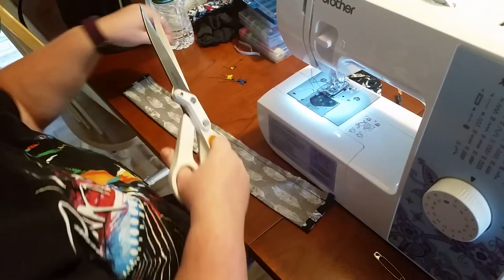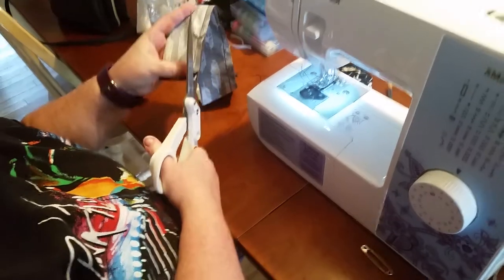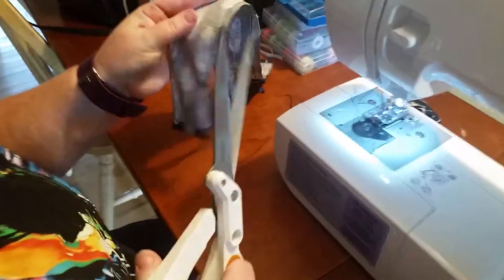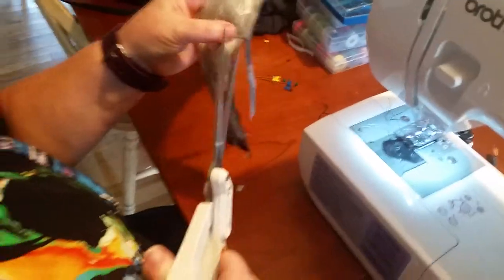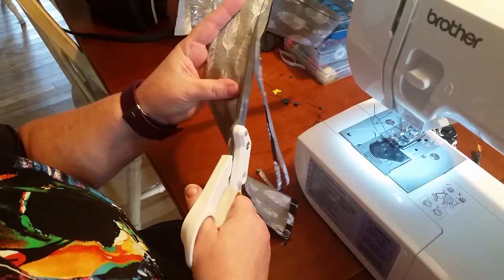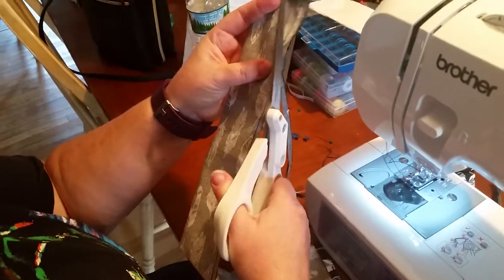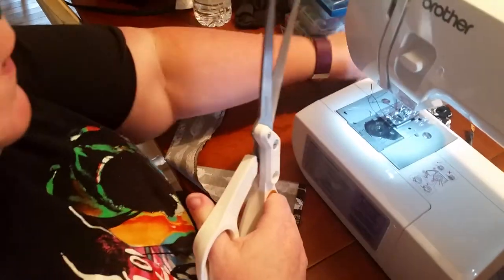Next step - we just want to cut the ends. Sometimes I'll trim this part - look, you see what happens, you can catch it. Try not to let that happen. For scrunchies it doesn't really matter. Now you're going to turn this right side out.